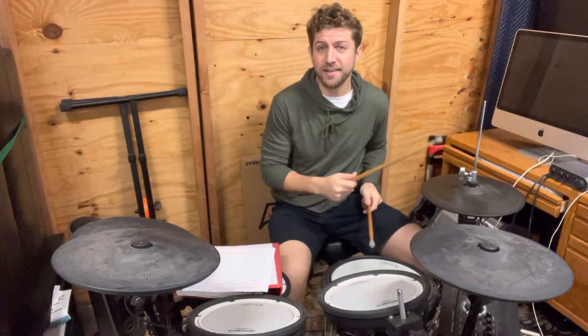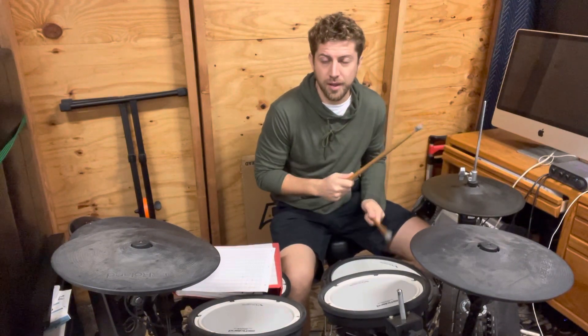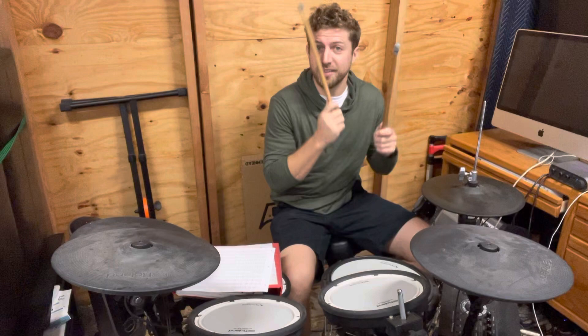All right, level 70 and a half. It's kind of like level three, and I'll show you the kick drum in a second. But we're going to level three, and then you go right, left, together.